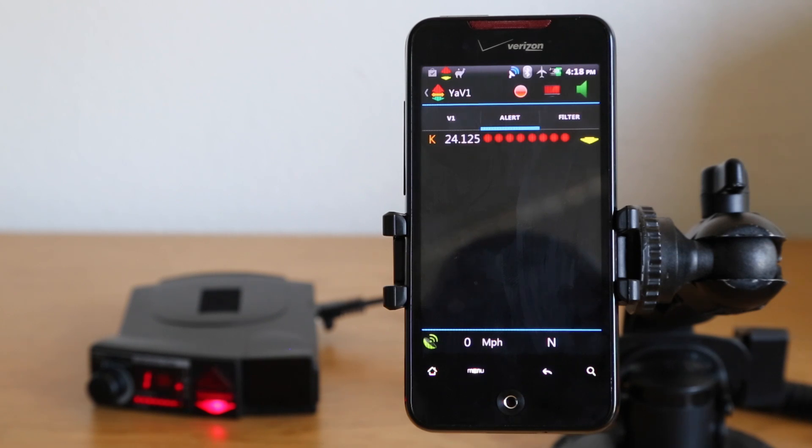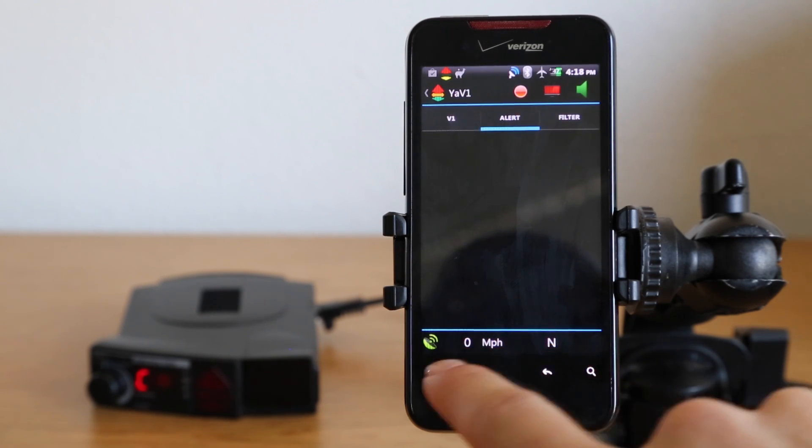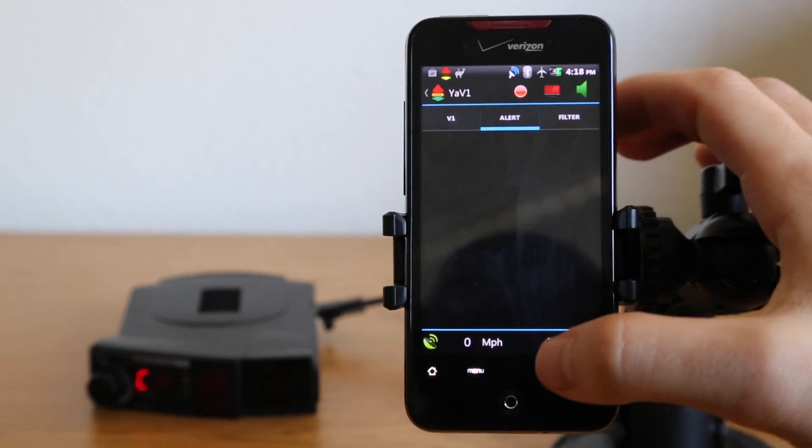Let's go ahead and hit it with a K-band source. You can see the V1 is going full tilt — it's seeing the signal right now. We're going to set up the phone to lock that signal out using GPS. You can see it's got zero miles an hour, it's got north. When the satellite icon is green, it means I do have a GPS lock, so this is going to work.